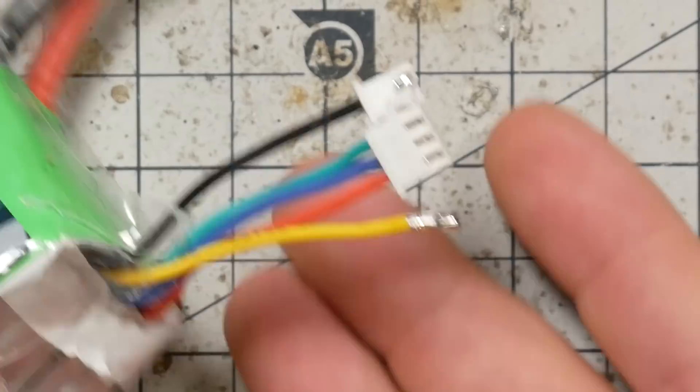I'm Joshua Bardwell and you're gonna learn something today. Has this ever happened to you? Broken balance connector. I'm gonna show you how to fix it. It's actually not as hard as you think, but you gotta do it right or you're gonna let the fire out. Stay tuned.